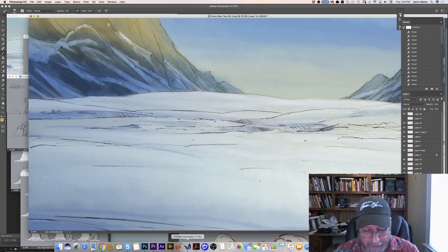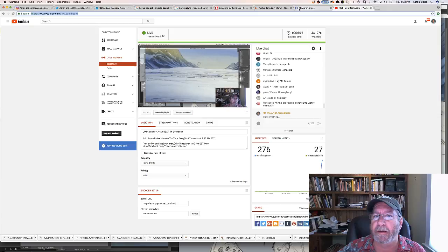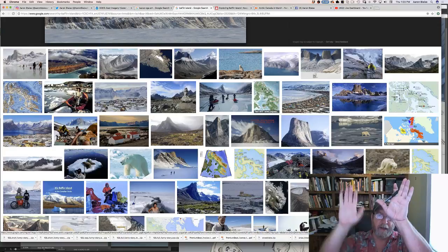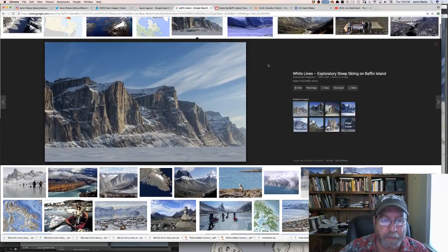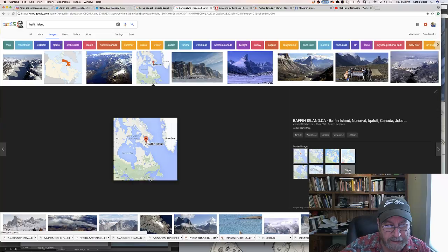Let me pull up Baffin Island. If you don't know where Baffin Island is — if you look at Greenland and just go to the west of Greenland, there's Baffin Island right there. If you do a straight line going up the east coast of the United States up through Canada, you'll end up hitting Baffin Island. It's super rugged, super beautiful — just the kind of environment we're looking for. It's got all this rugged, dramatic scenery, and we want to have some fun with our staging for the character.